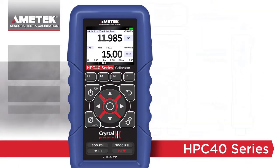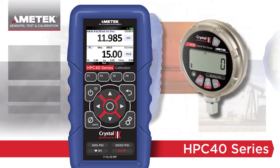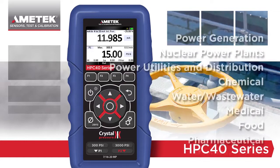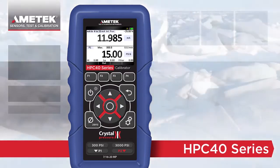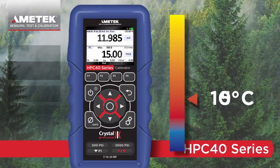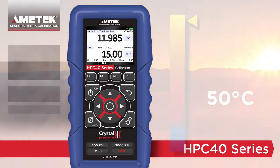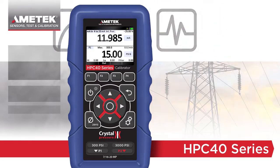The HPC 40 series is the latest in a long line of ultra-rugged, easy-to-use calibration instruments from Amatec and Crystal Engineering. The versatile instrument is perfect for general-purpose calibration and validation applications in a variety of markets. The HPC 40 series is the world's first combined pressure and milliamp loop calibrator to be fully compensated from negative 20 to 50 degrees C, enabling it to deliver the same accuracy whether measuring pressure, temperature, or current and voltage.